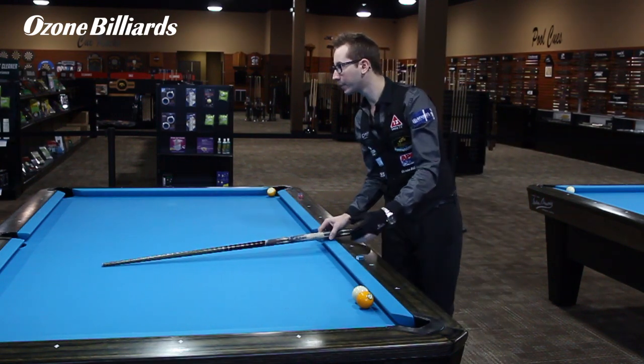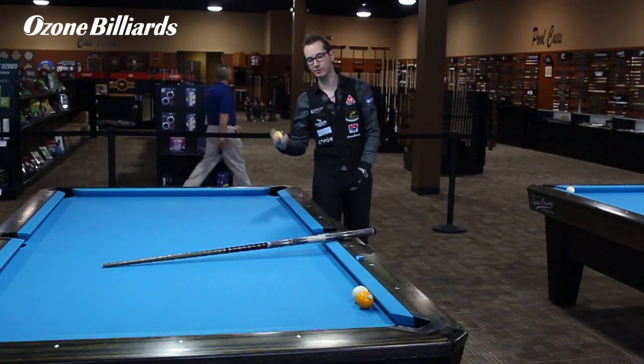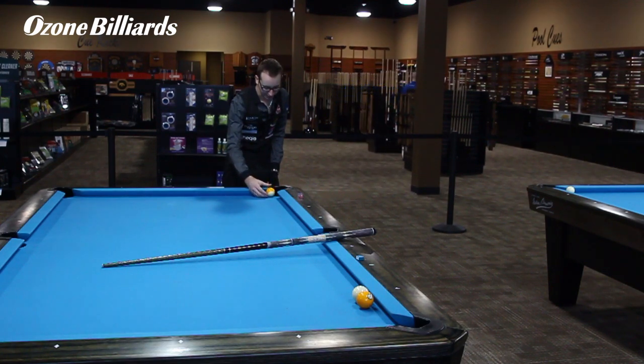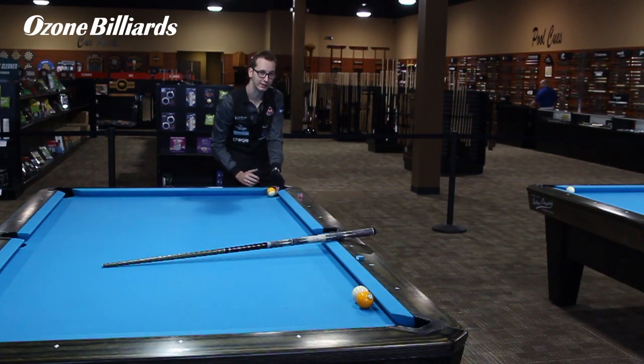Once you've got that setup, the next thing you gotta do is the nine ball. Same deal — just put it right here. Not too far, not too close, just flush pretty much with the edge of the pocket.